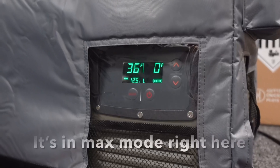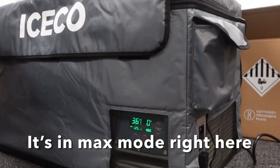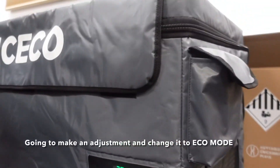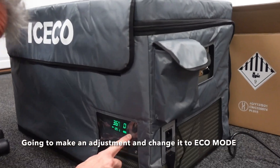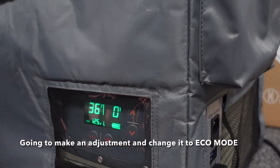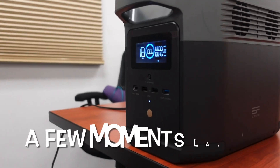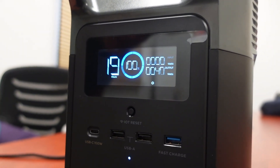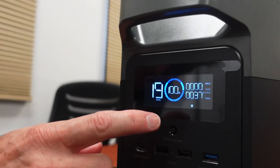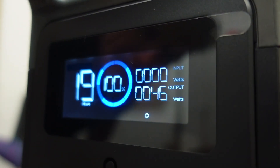So right now we're powering the iSCO VL60 with the EcoFlow Delta Mini. I'm going to make some adjustments — we're going to go ahead and put it in echo mode right there. It's showing 12.5 volts. The compressor for the iSCO refrigerator freezer just turned on. As you can see we're at a hundred percent, but at the present consumption it's bouncing anywhere from 36 up to 51 watts an hour.